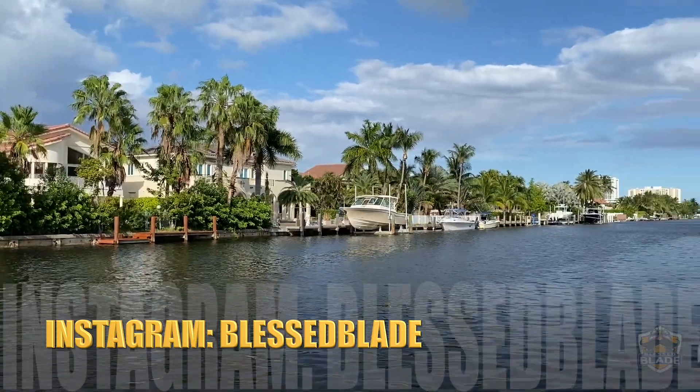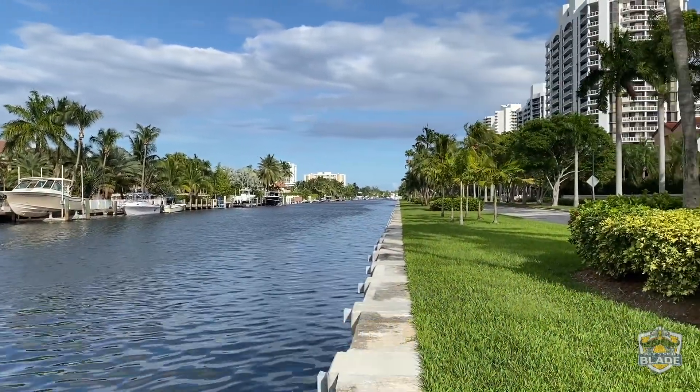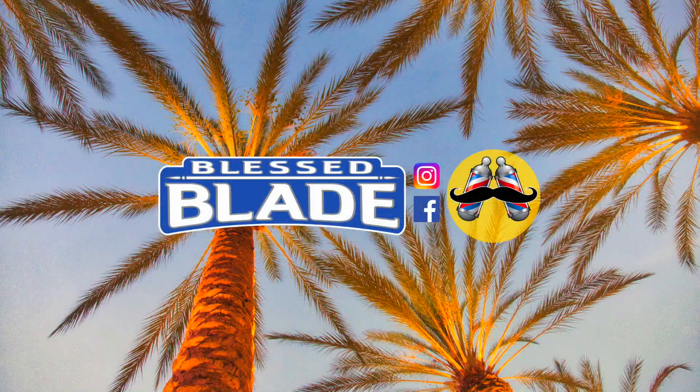These are some of my previous videos — I invite you to watch them. If you like them, hit the like button, share, and subscribe. I'll see you next time.